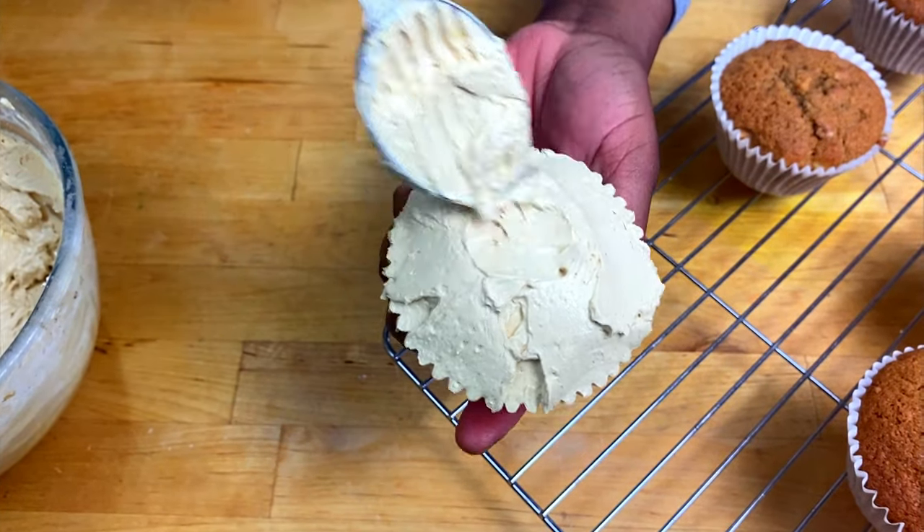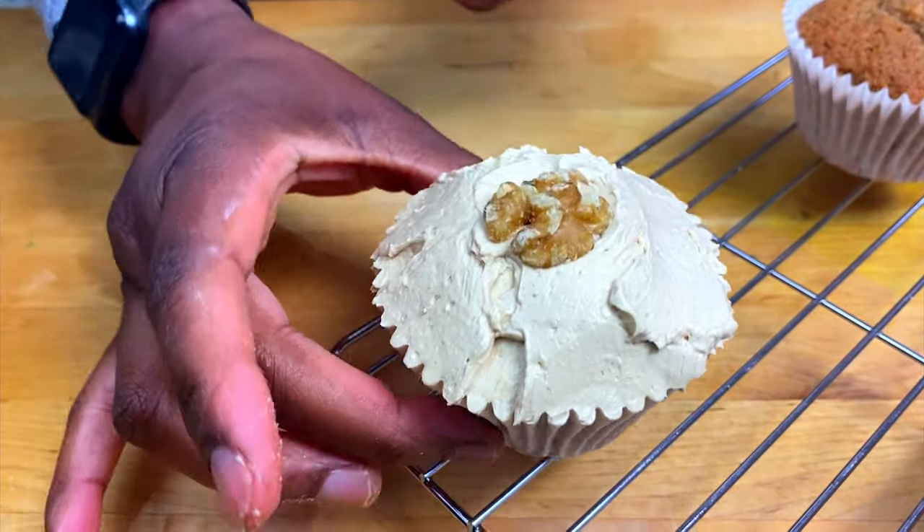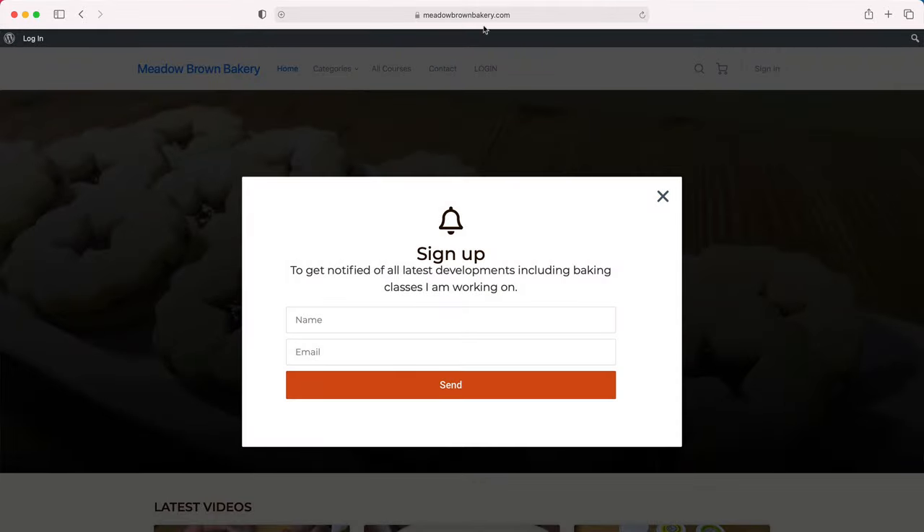Hello and welcome to Meadow Brown Bakery. In this video I'm going to show you how to make this creamy coffee buttercream. Before we get started, head over to my website meadowbrownbakery.com.